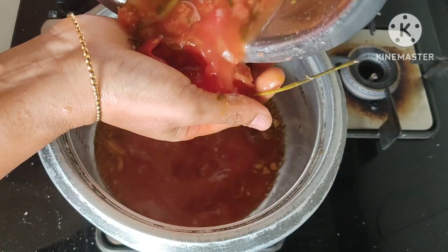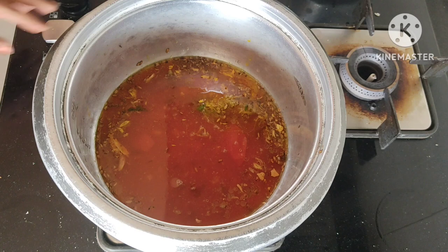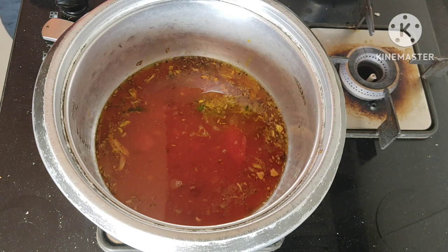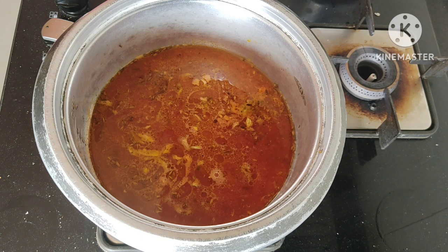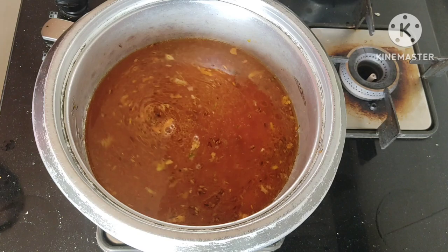Add less tomato rasam. Then we add some tomato rasam — we are going to add that tomato rasam. Then, we add water and are going to add some more water.